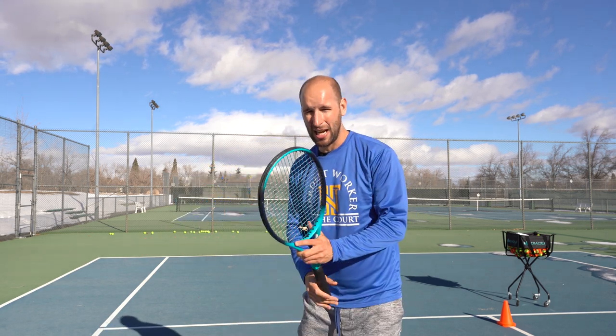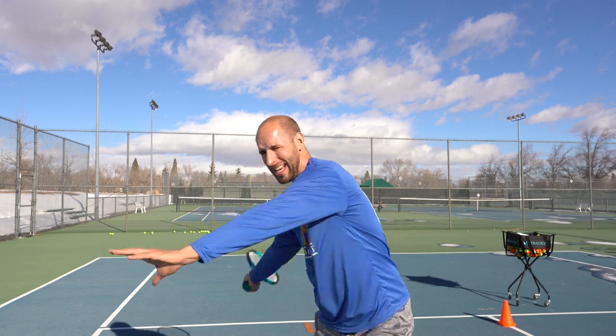It's also okay to have the student start in a more fixed environment where you're not having them move out and hit. Just get them doing their unit turn, stepping in, hitting, and having their shoulders and hips go through facing the net. We want them confident in their strokes, and getting back to the basics is going to help them be more successful on the court.